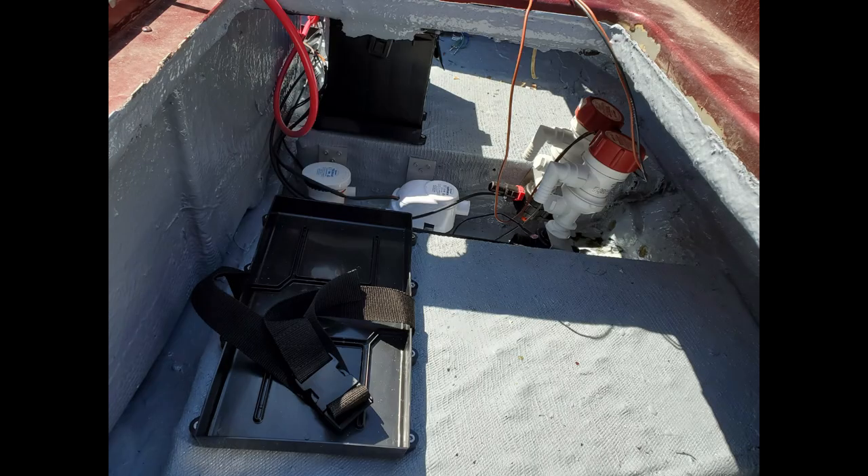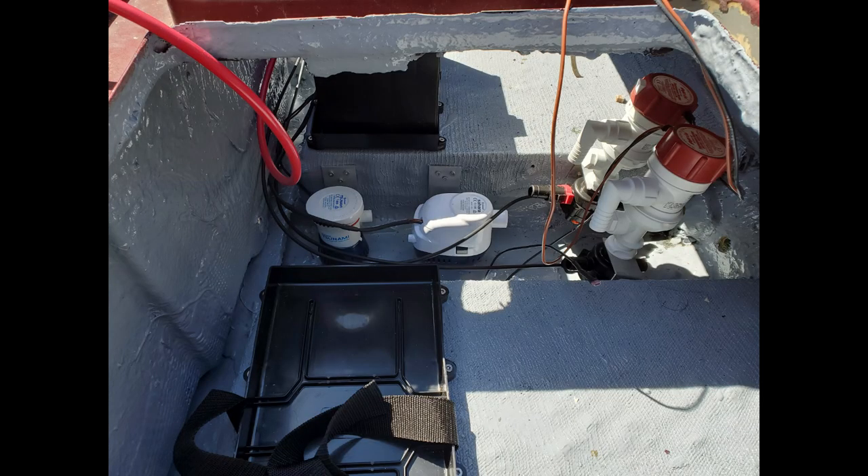Two new livewell pumps were fitted, one for each livewell, using Flow-Rite three-way valves. Two bilge pumps were also added for redundant bailing — one is a manually toggled unit from the helm, and the second is a high-flow backup that operates automatically with a built-in float switch.